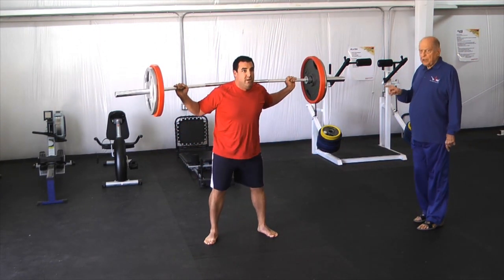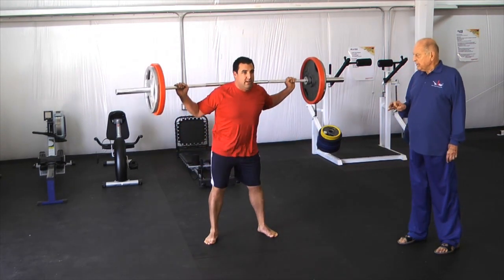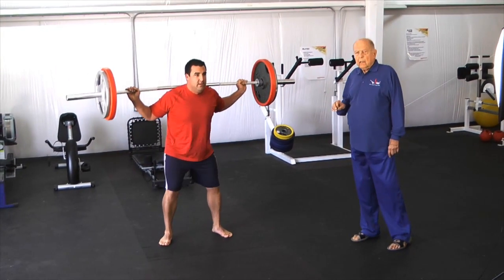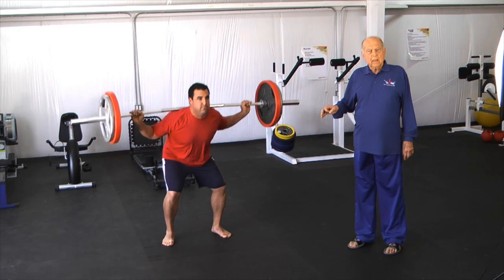Make sure you've got good form — keep the arch in your lower back. The arch in the low back has to stay all the time. Notice how even here at the beginning it's pretty tough, even though he's only doing about five, six, or seven reps.